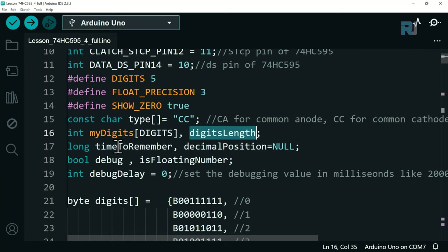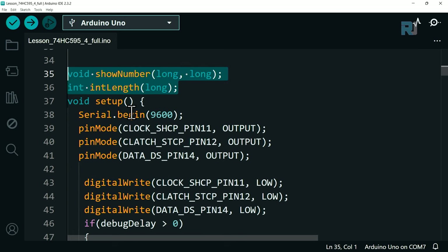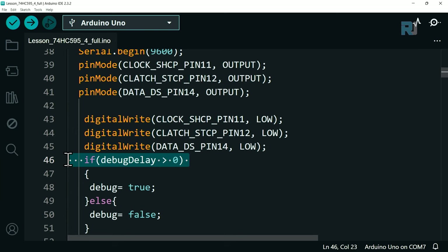Internal variables include: decimal_position (do not change), debug flag, is_floating_number, and back_delay. Set back_delay to 0 for normal operation, or to a higher value like 1000 to debug by seeing each digit illuminate for one second at a time. The prototype declarations for the two main functions appear here, and the setup section is unchanged from before.